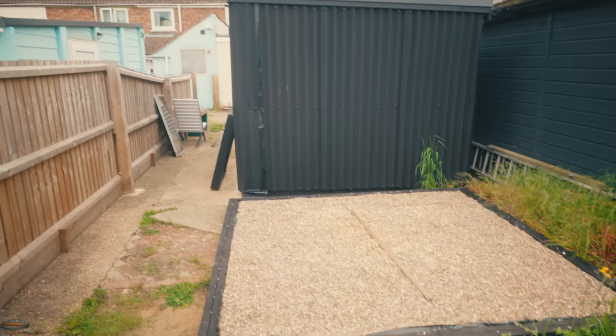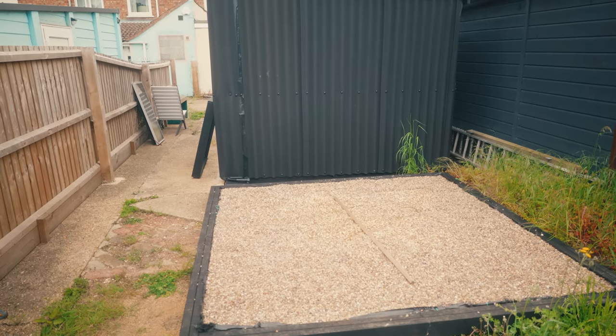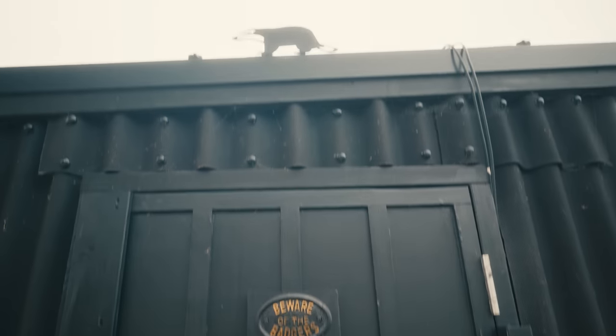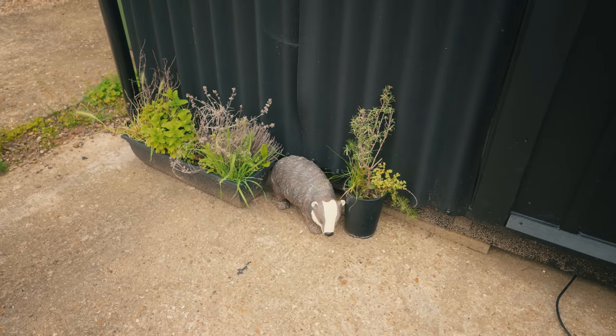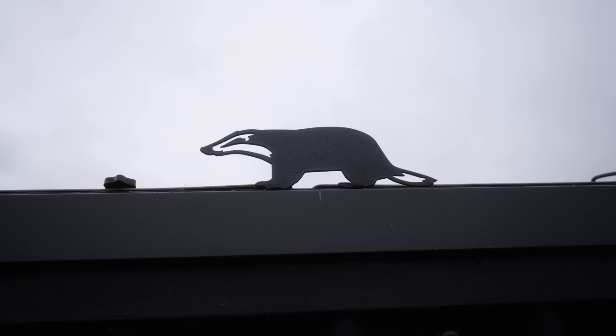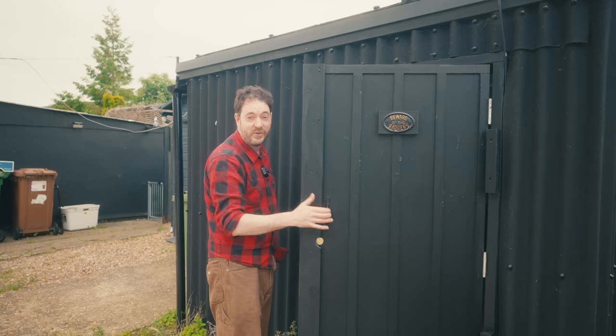I do need a storage shed because my house is still full of bits of wood. So behind the workshop I've started to prepare a base, and there will be a video series coming up at some point building a shed. The eagle-eyed amongst you might have noticed some other changes — I've got the badger sign on and a few other things: a little badger there, and guard badger down here. All this means I need to film a new outro for my videos.